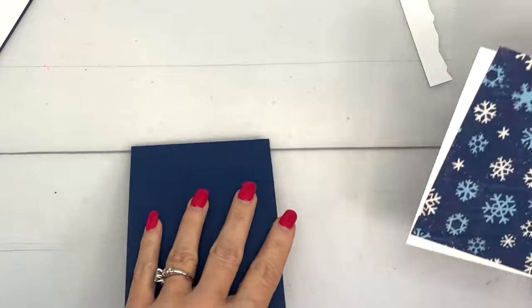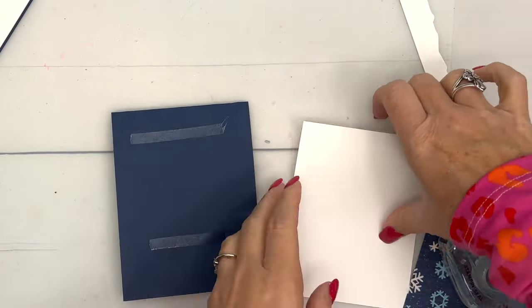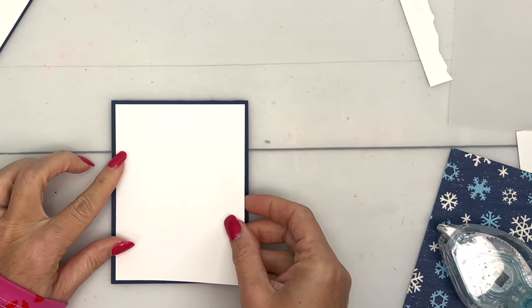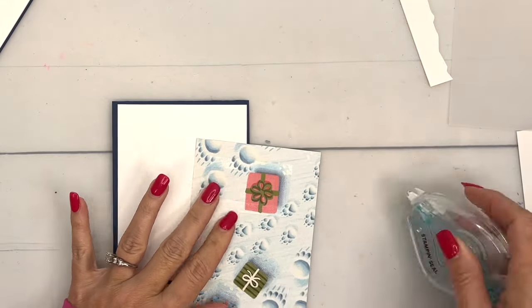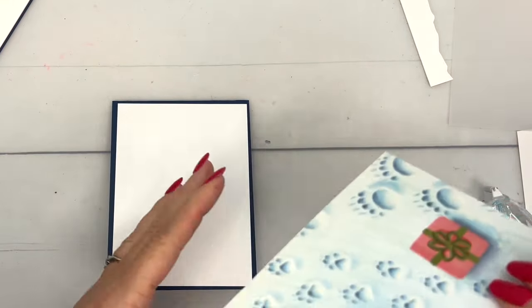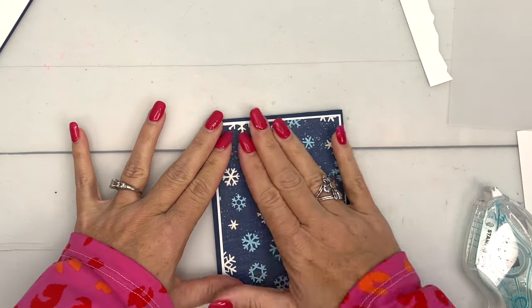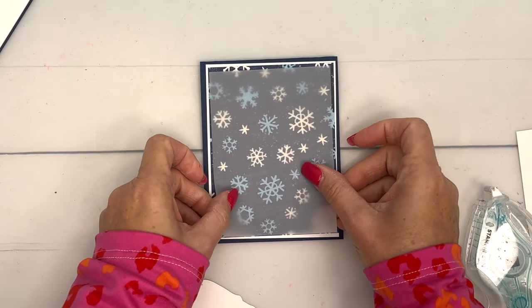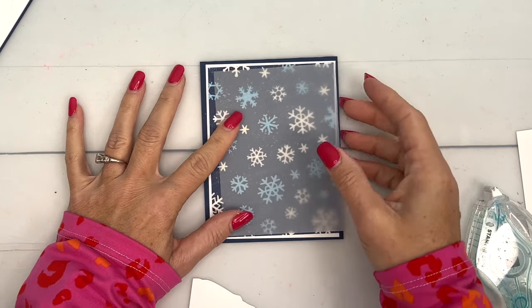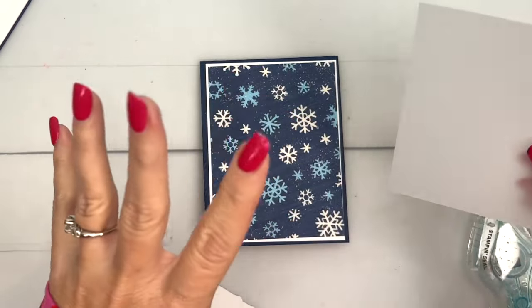I have a Night of Navy card base and I've cut a piece of Basic White that is 4 by 5 and a quarter. I'm going to put that on here, and then I've cut my designer series paper just a sliver smaller — it is 5 and an eighth by 3 and seven eighths — so it's just going to give us a very small frame around the designer series paper.